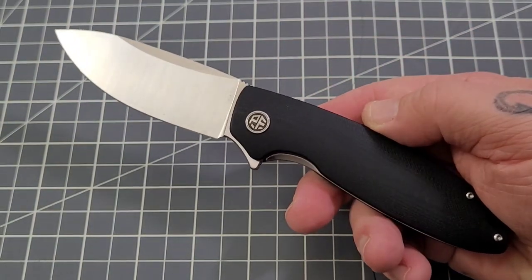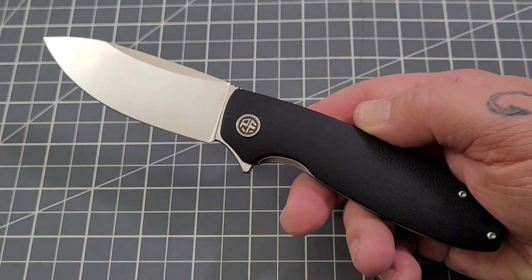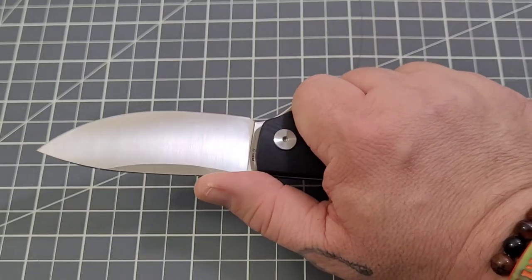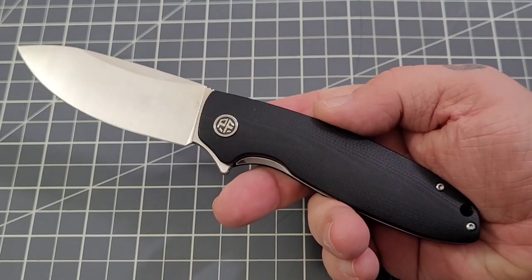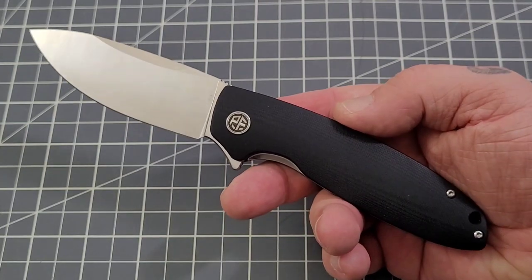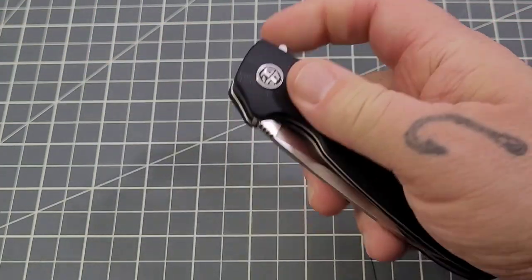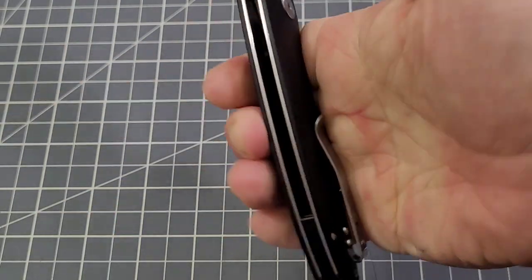Overall, it might be a new line but it's definitely Petrified Fish quality. I haven't seen one of these knives yet where build quality has been an issue — there have been a couple of odd designs, but build quality has always been very well done. This Terra is no different. Everything is chamfered off, it's not sharp where it shouldn't be, and it's sharp everywhere it should be.